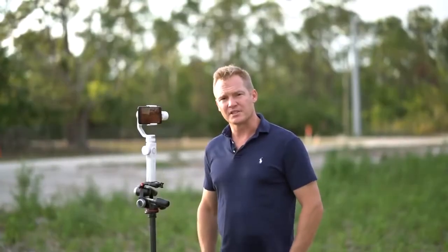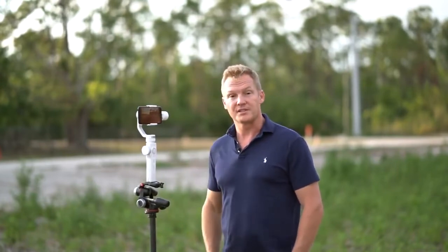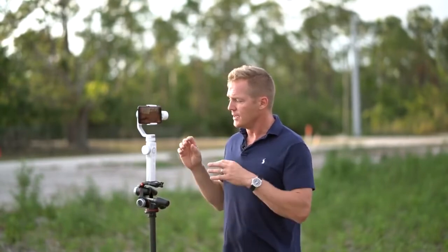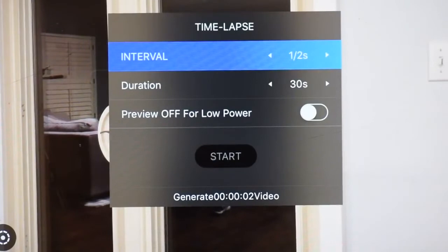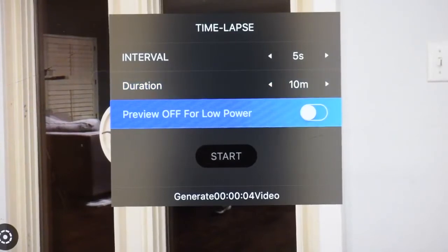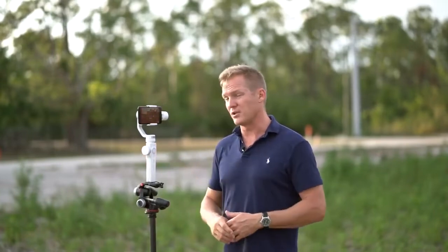The next advanced shooting mode is time-lapse. If you've used your iPhone before, you know there's a built-in time-lapse function. But what's great about the Smooth 4 is that once you're connected via Bluetooth, you can turn the Smooth 4 and the iPhone into an intervalometer. Press menu, camera, scroll to time-lapse, press enter, and up comes your intervalometer. Set the interval — I'll tell the iPhone to take a photo every 5 seconds — and set the duration to 10 minutes. You can also dim your iPhone's screen during shooting to conserve battery, which is very important. Then press start and you've got a great time-lapse machine.